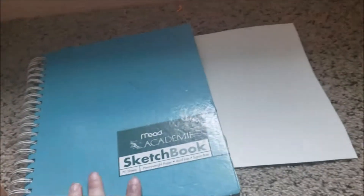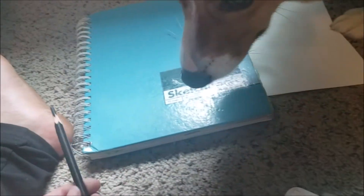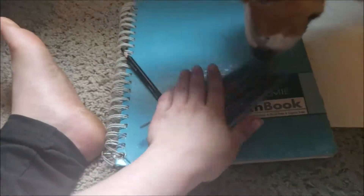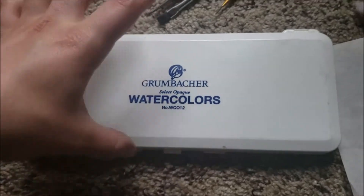For starters, you're going to need some Stonehenge paper — this is a large amount so I'm going to make it smaller. You're also going to need a sketchbook, which can be pretty much any size. You'll also need a carbon pencil, brushes, some opaque watercolors — this is the brand I have — and you're going to need some tracing paper.